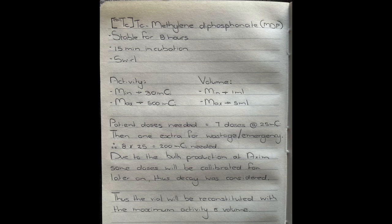Today we will be reconstituting technetium MDP which is stable for eight hours, needs 15 minutes to incubate and is agitated through swirling. The activity that needs to be added is a minimum of 30 millicuries and a maximum of 500, with a minimum volume of one milliliter and a maximum of five milliliters.